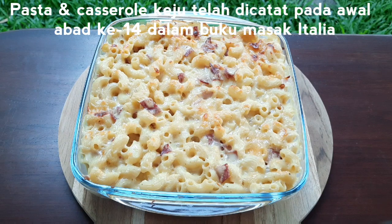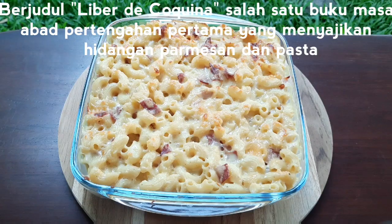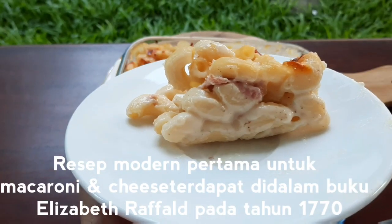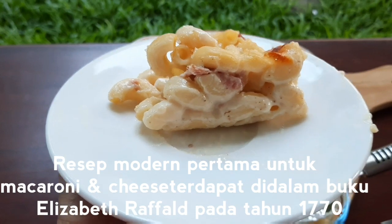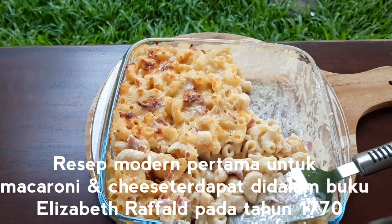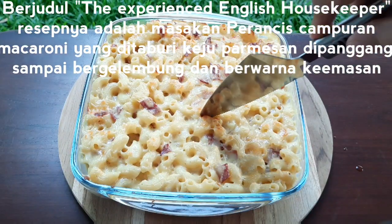Pasta and cheese casseroles have been recorded as early as the 14th century in the Italian cookbook Liber di Coquina, one of the oldest medieval cookbooks, which features a dish of parmesan and pasta. The first modern recipe for macaroni and cheese was included in Elizabeth Revald's 1770 book.